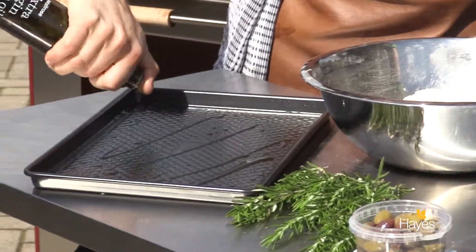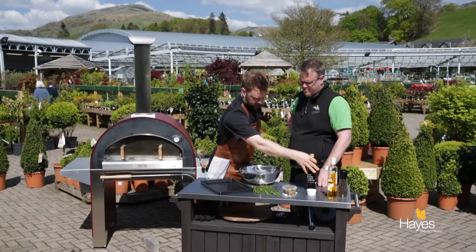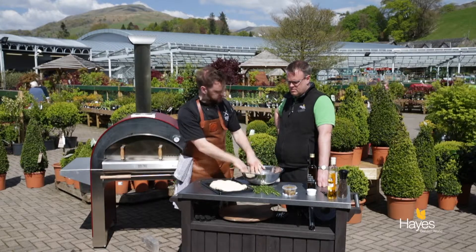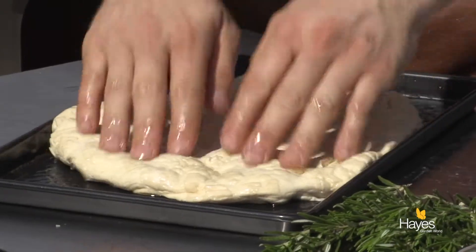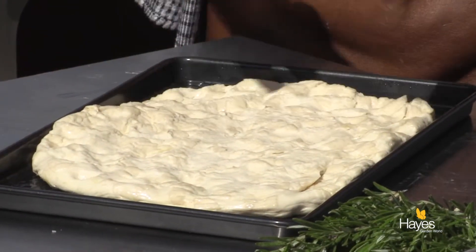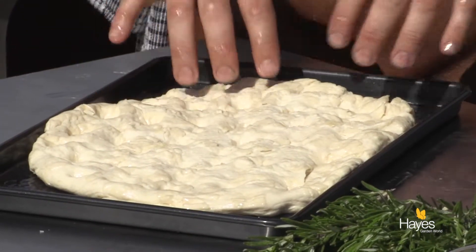Baking tray — just pop some olive oil onto here. This is the first stage: this has had its first proof. It sat, once it's been kneaded, in a bowl with a little bit of oil in the bottom, some flour on the top, cling film over, in a nice warm place for about an hour until it doubles in size. Then you bring it out and pop it onto the tray with some oil, oil on your fingers, and then it's time to put some nice dimple holes into it.